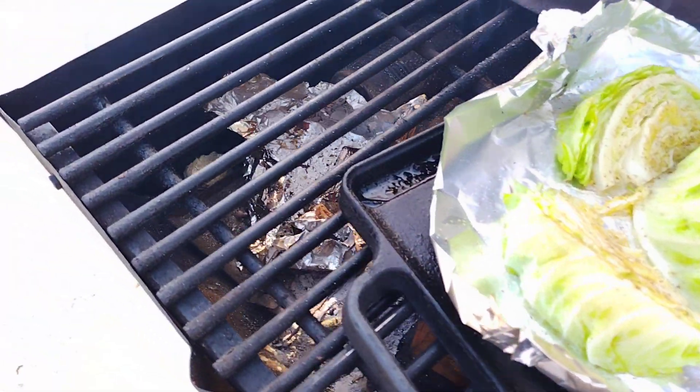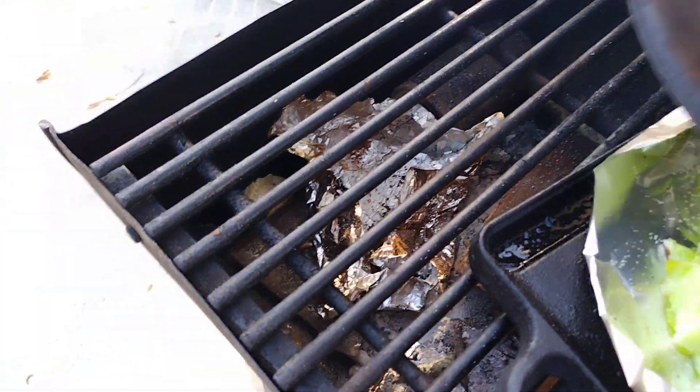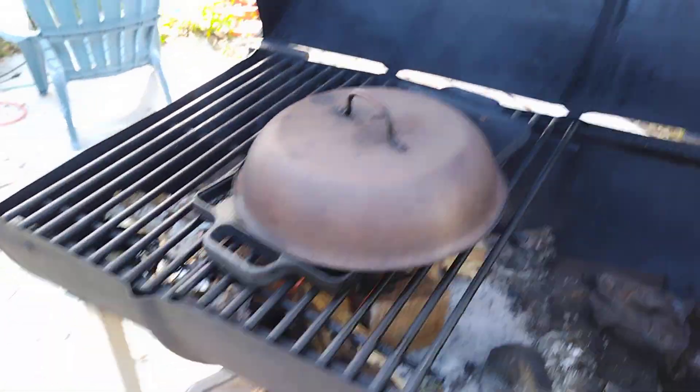Flip it after a little while. You've got to get it a little bit charred on the bottom there, so it's actually got to cook for a little while. Wow, that's hot. Be really careful. Put the lid over it like that and then close the grill.